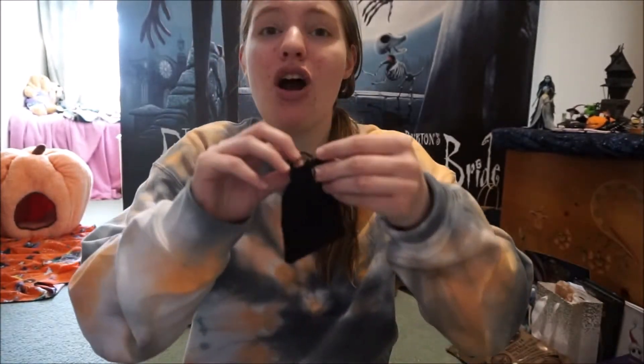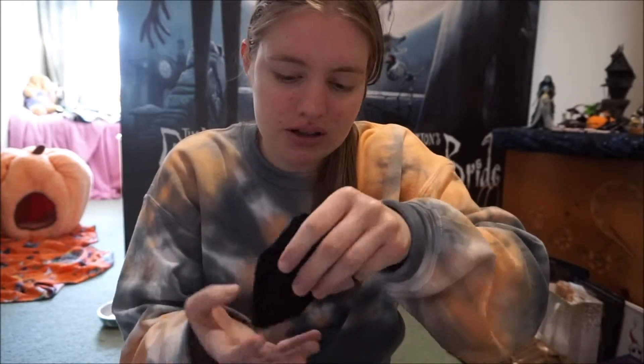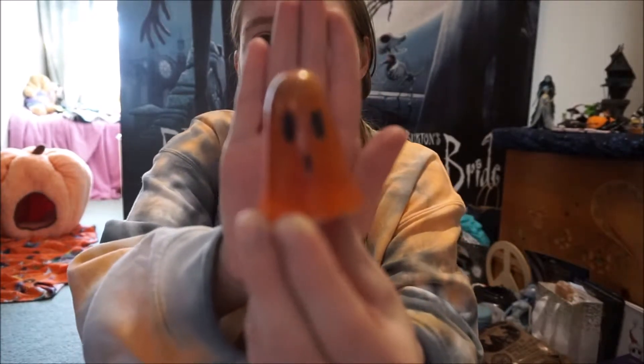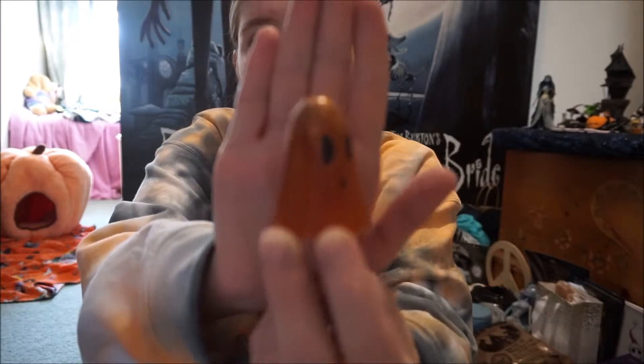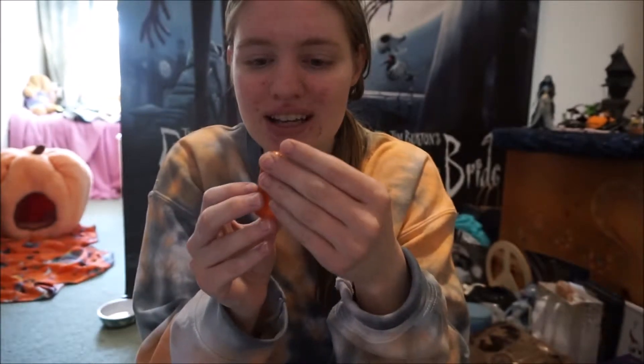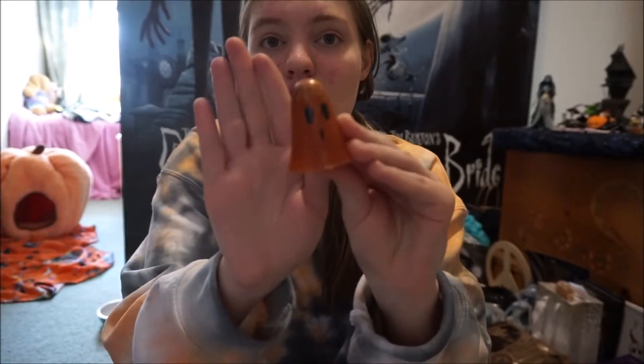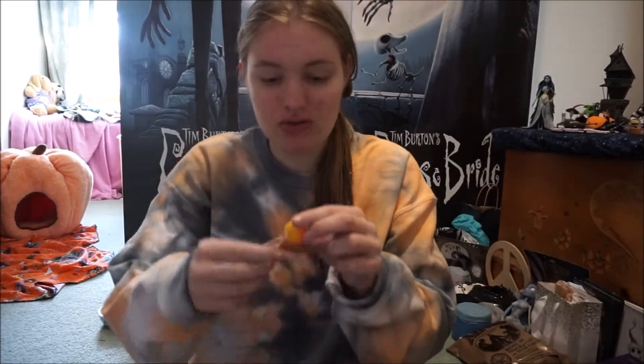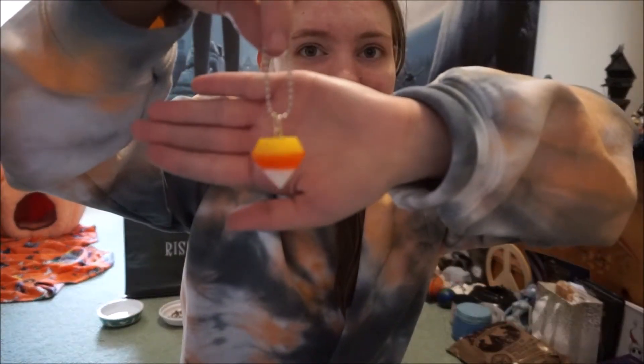I just dropped it — I always drop things! Oh, this is the orange one! Okay, let me pull out the ghost first and then show you what else is in here. Oh my goodness, this is so cute! Here it is — isn't this so cute? I'll show you guys closer up in the sun because the lighting in my room is kind of bad. This ghost is so cute and sparkly — it has gold glitter in it, and it also has little stars on top of its head!